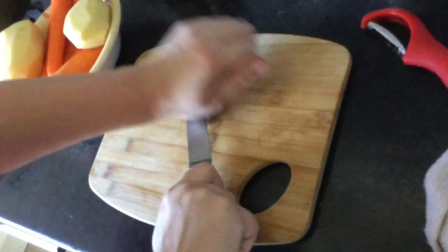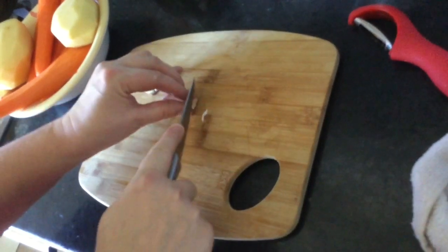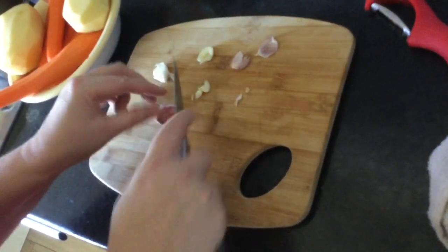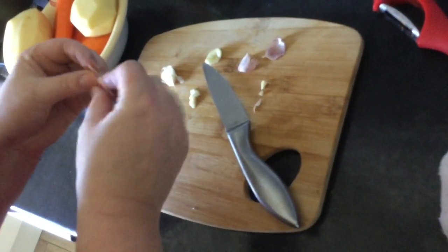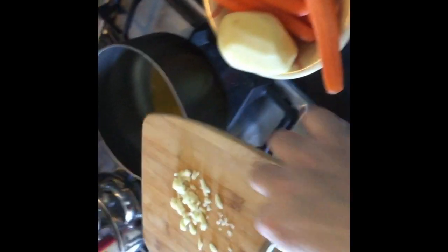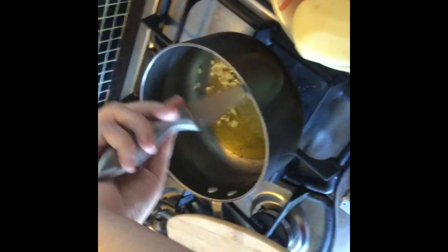I really love garlic, and this is a really good way to release all the flavors - just give it a good crush. You can see that the skin comes off really easily as well - just whip the end up. There we go, crushed garlic, and we're going to have a nice garlicky fry-up in a minute.